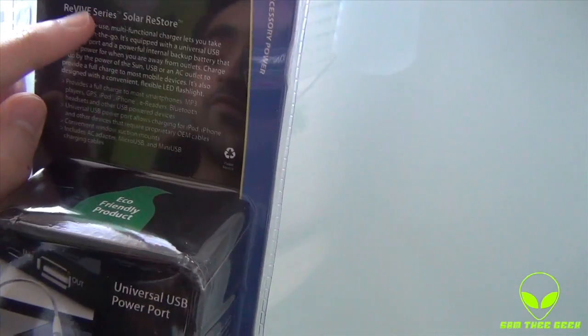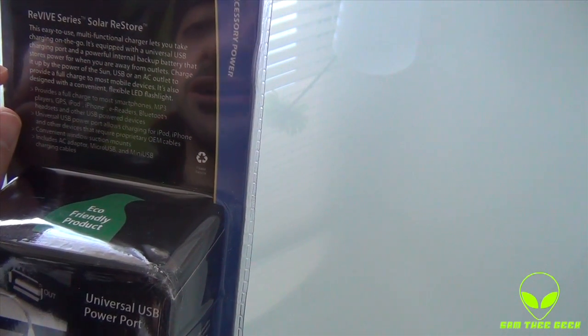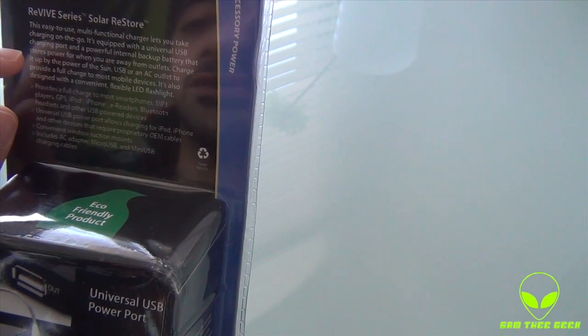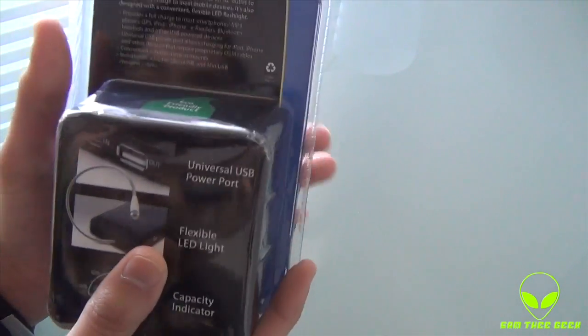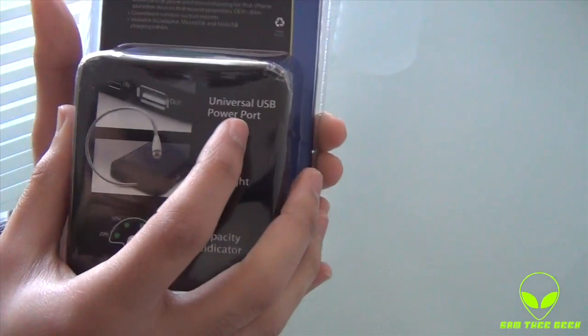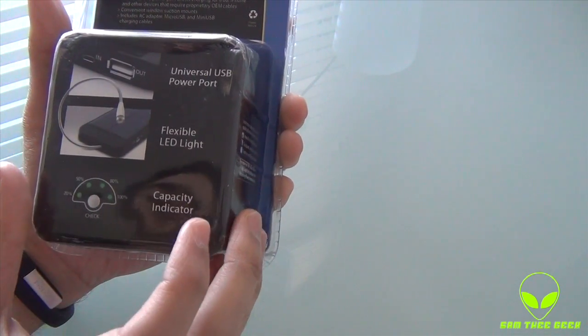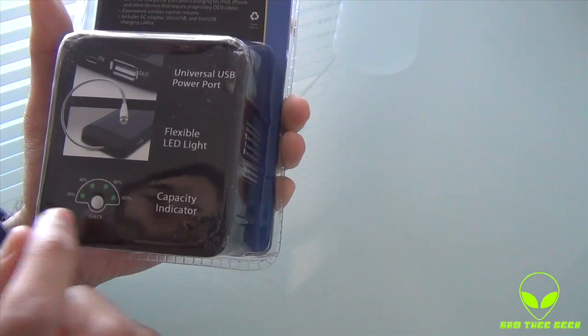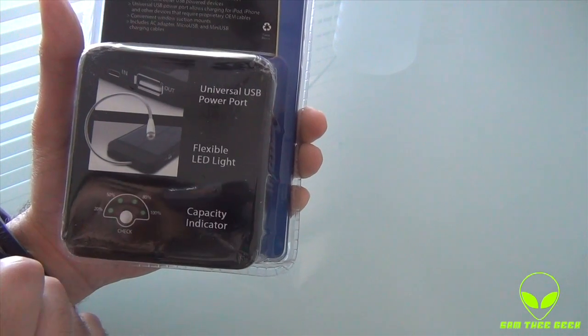Let's go with the back first. Revive Series, Solar Restore — this is an easy-to-use multifunctional charger. We take charging on the go, which is basically what I got it for. We have a universal USB power port, a flexible LED light — that's pretty sweet — and a capacity indicator showing 20%, 50%, and 80%, just to show you how much battery is charged.